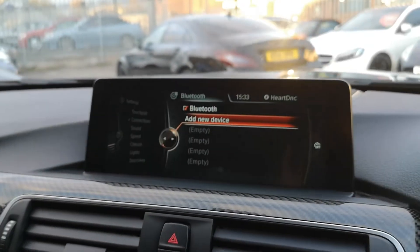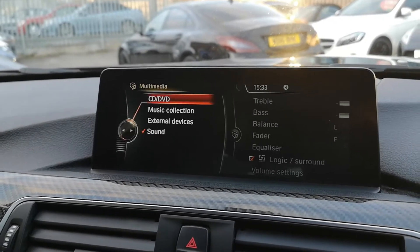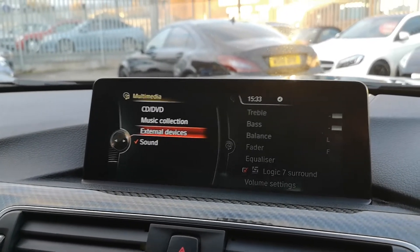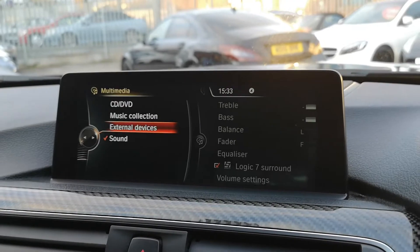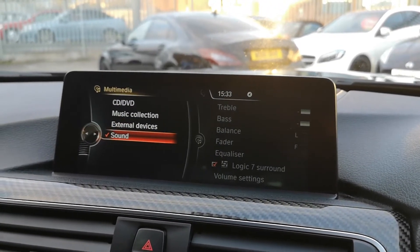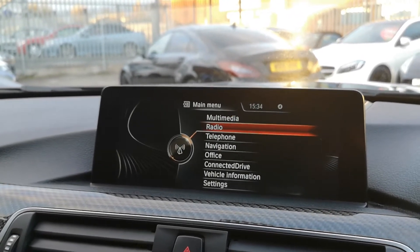Moving onto the media system itself — clicking on there you've got an absolutely stacked roster of options. In multimedia you've got CD, DVD, music collection, and external devices including USB, Bluetooth, auxiliary and more. The previous owner had video-in-motion enabled when it was coded by DD Coding in Wolverhampton. Clicking on sound you're able to change everything including the Logic 7 Harman Kardon, which gives real clarity when listening to any genre of music or media.